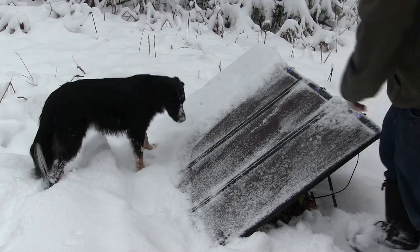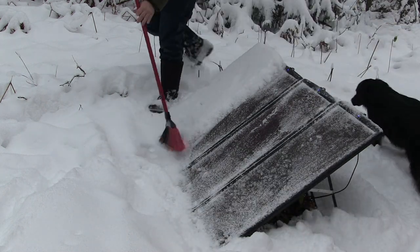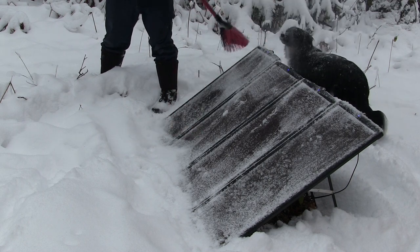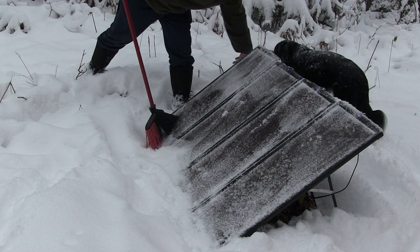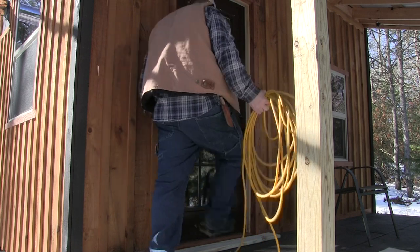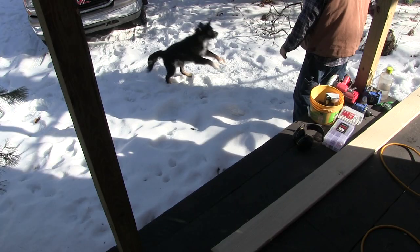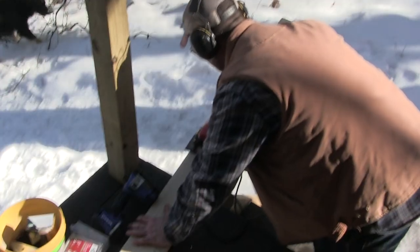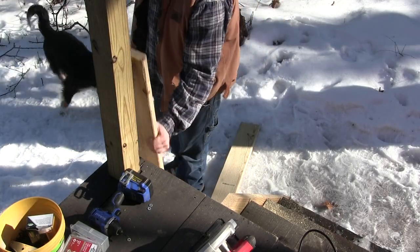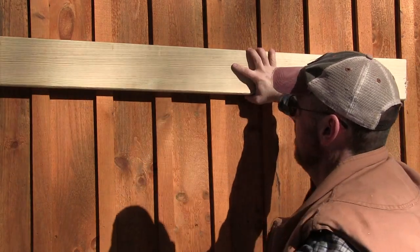Hey everybody, how's it going today? What you're watching right now is the last time I'm going to sweep a solar panel, because I've got a great system that I want to show you. I hope everybody gets something out of this video and enjoys it. The plan is to mount the panel on this board.